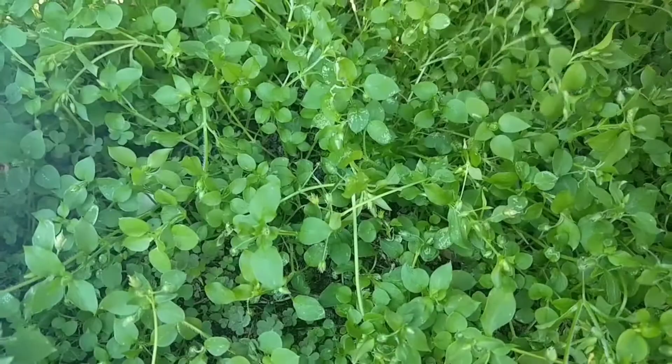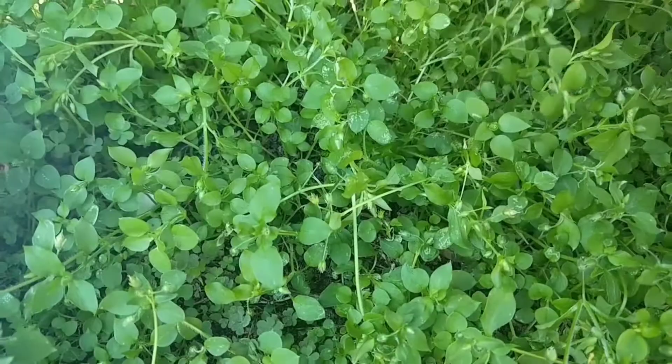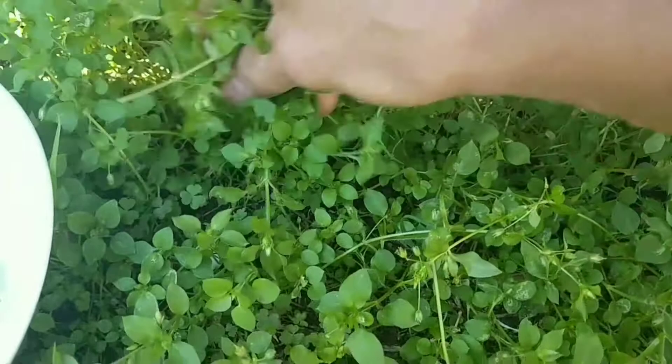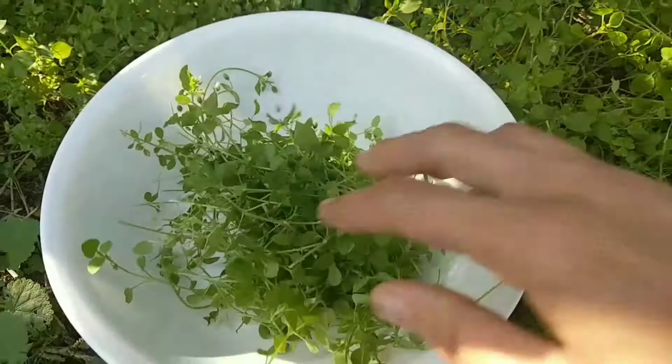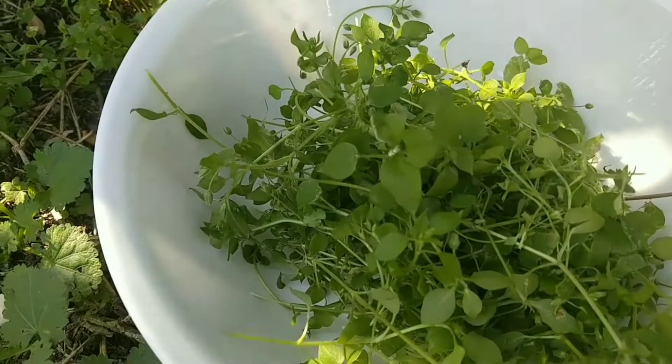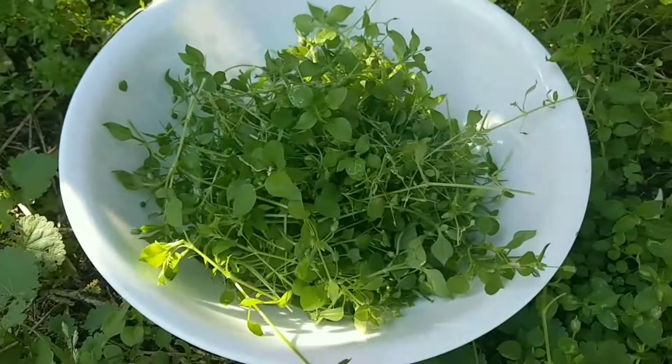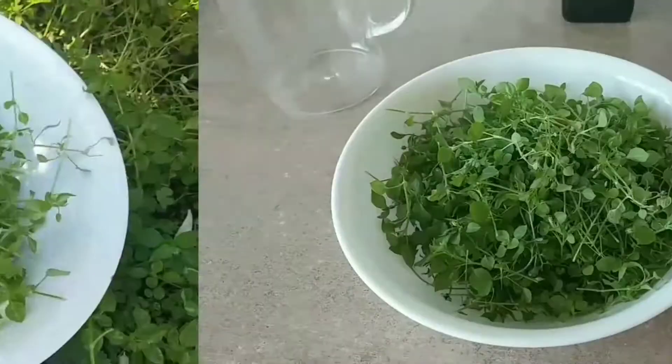So the first step is to harvest some of this beautiful chickweed, Stellaria media. If you do not know how to identify this, please be sure you have the right plant, because there are lookalikes that are poisonous. You can look up the video I have made about the identification of chickweed. I'm just going to pick some fresh stuff, ideally when it hasn't rained too much because you don't want too much moisture content at this stage, as it can make your salve go moldy. I just pick the little heads off like this, leaving the roots in the plant to keep on growing.